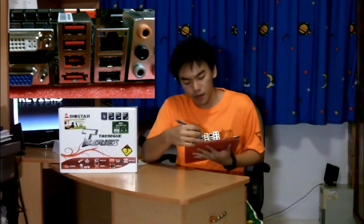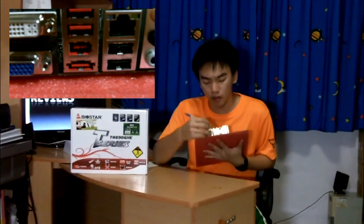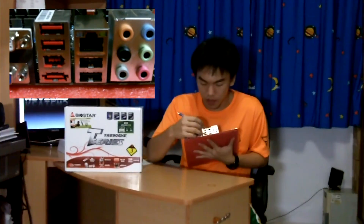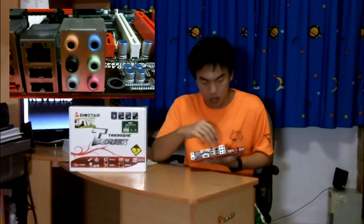The red USB ports are actually just normal USB 2.0 — do not mistake them for USB 3.0, they are only USB 2.0. There is a FireWire port, and an eSATA port which is also a USB combo. We have a Gigabit LAN port, two more USB ports making a total of 4 USB ports on the rear, and 7.1 channel audio.